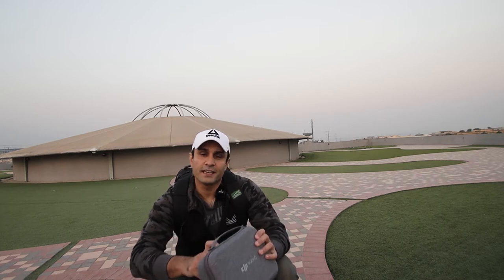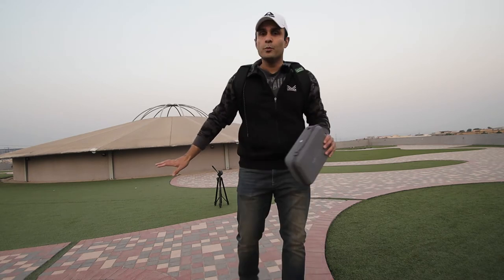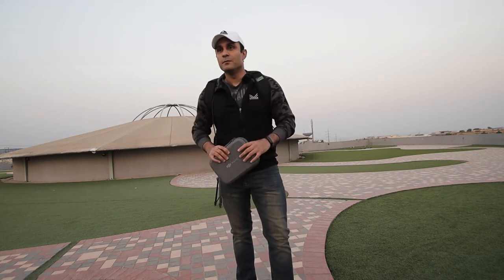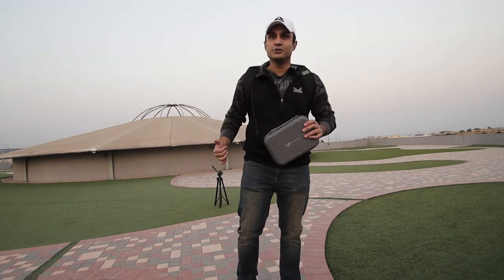We're at the location right here. I'm going to unfold the drone and fly it for you guys. There's my tripod. It's open, beautiful, and serene — the sun is about to rise. It's an amazing place. Whenever you're in Islamabad, do come to Central Park in DHA — it's an amazing sight. Let's get this drone unpacked and show you how to fly it.